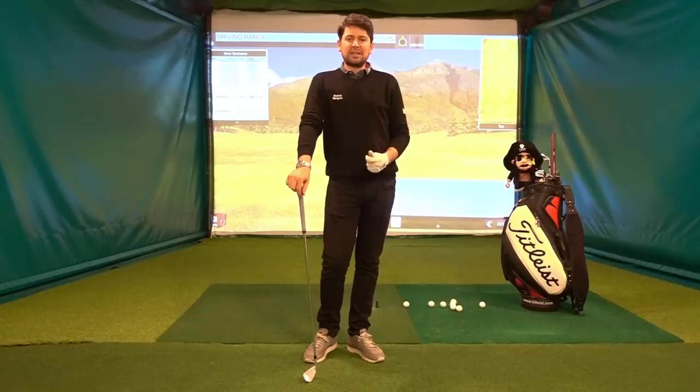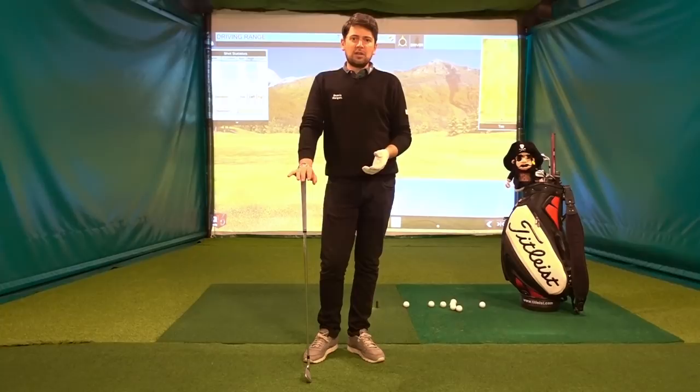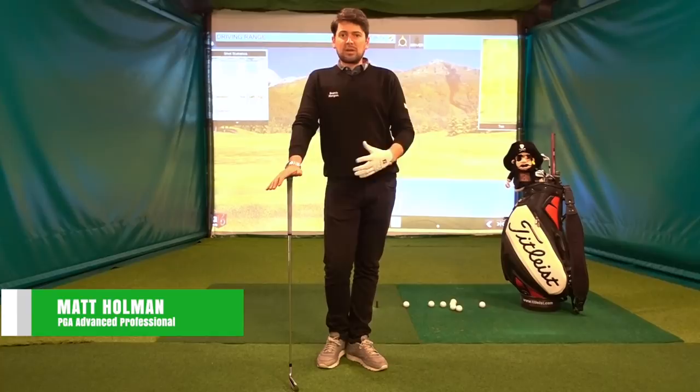Hi, Matt here from Matt Holman Golf. I'm just going to talk a little bit about the backswing today. I know it's very common to have issues maybe swinging the club head too much from the inside or too much from the outside. Do you focus on the hands, the club head, the body, the shoulder turn? What is the perfect takeaway, the backswing?